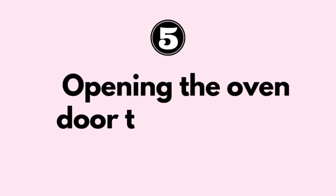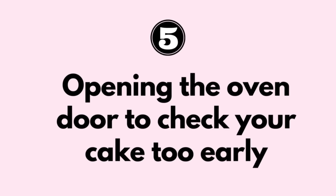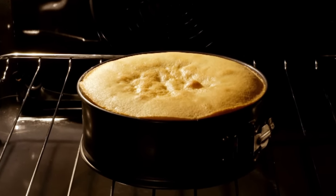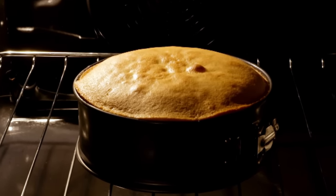The next reason why your cakes may be sinking is actually a really simple one — you're opening the oven door to check your cake too early. When a cake is baking, it relies on a precise balance of heat, time and ingredients to rise properly and set.